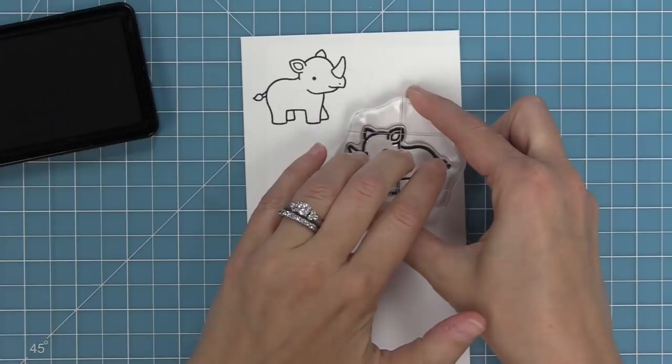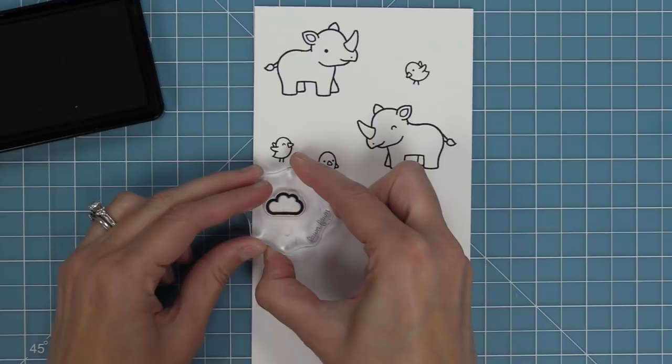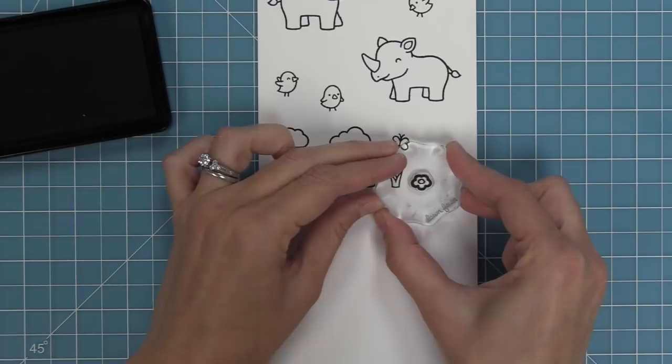This set has super cute rhinoceroses, absolutely adorable, facing in two different directions so you can create really cute scenes with them. We have three different styles of birds that you can put on their backs or on top of their heads. We have two different size clouds, a cute little butterfly, rocks and grasses in two different sizes, and cute little flowers you can put amongst the rocks and grasses.